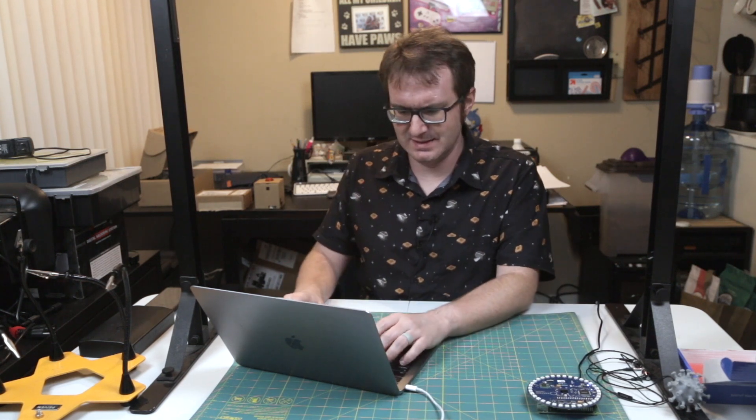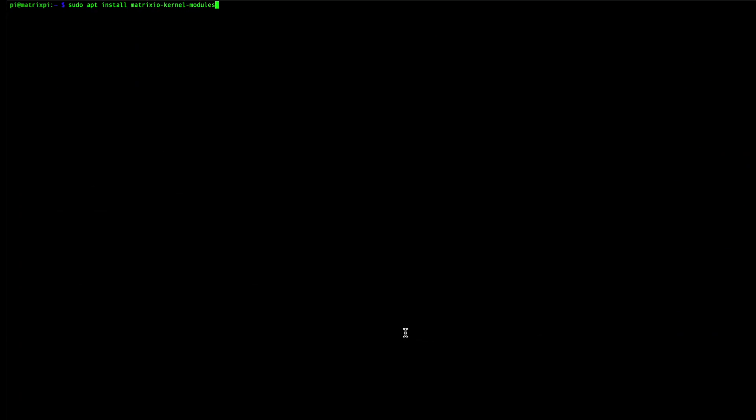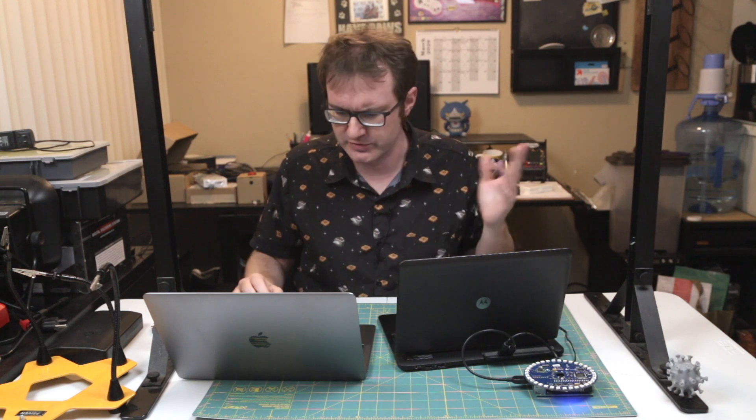Let's go! Reboot! Okay, now we've got everything updated. Let's get these kernel modules installed — sudo apt install matrix.io kernel modules. Fantastic, there it is. We've got all that set up. Now we just need to test this thing and make sure that it's listening for voices and so forth.